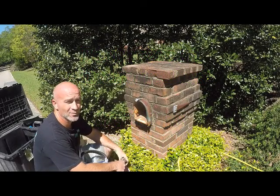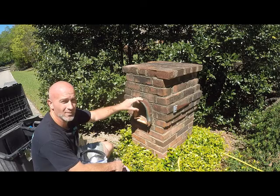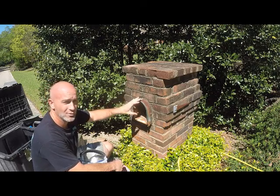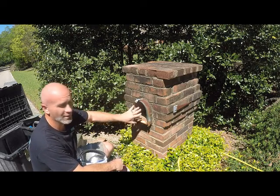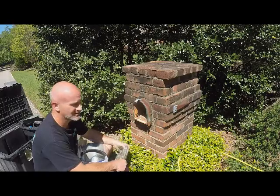This is Chris with Mr. Mailbox. I'm going to record a video on removing this old mailbox and installing a new mailbox. This one's rusted from the back all the way to the front, and it'll be time lapse. This should go pretty fast. Enjoy!